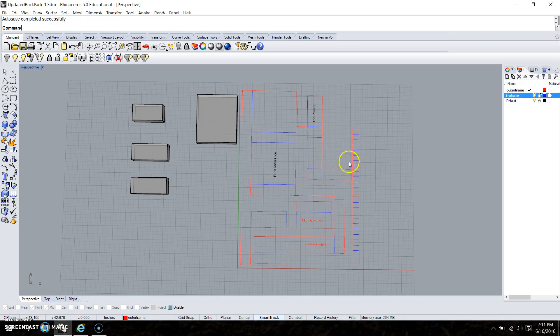Hello everyone. So this is my backpack. To the left here we have two straps, my back main piece which is this one over here, my top pouch which is this one, and my middle pouches — they're both the same measurements.